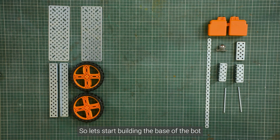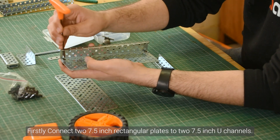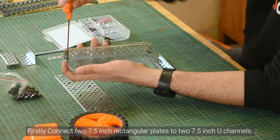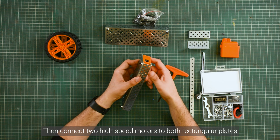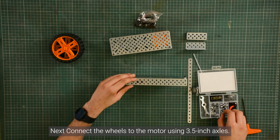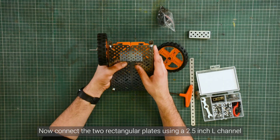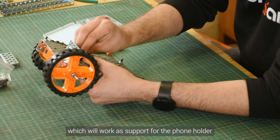Let's start building the base of the board. First, connect two 7.5-inch rectangular plates to two 7.5-inch U-channels, then connect two high-speed motors to both rectangular plates. Next, connect the wheels to the motor using a 3.5-inch axle. Now connect the two rectangular plates using a 2.5-inch L-channel, which will work as a support function for the fore holder.